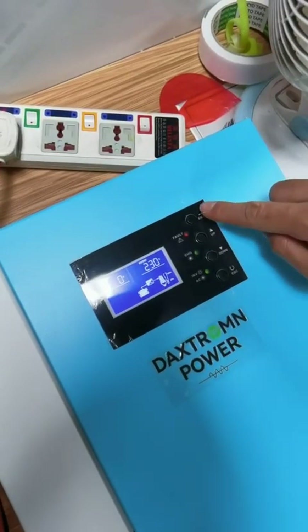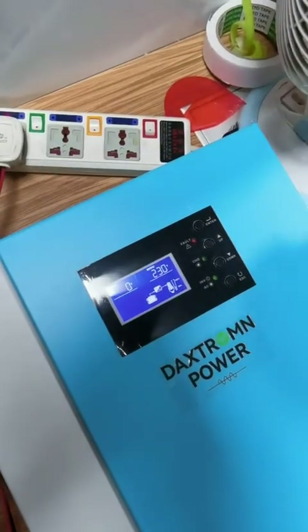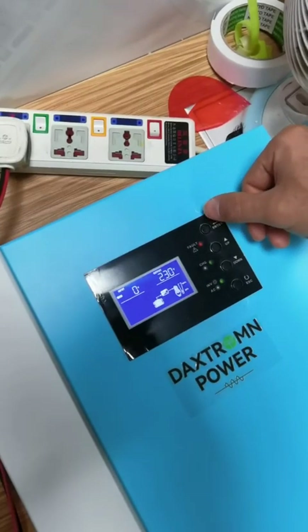For Dextran Power, we are showing how to set the battery charging voltage. First, press the enter key for 3 seconds.